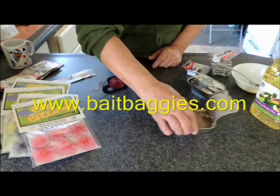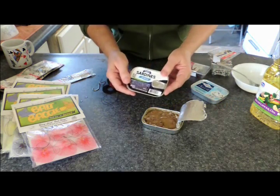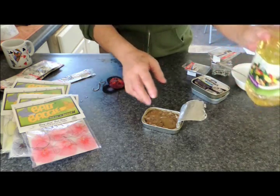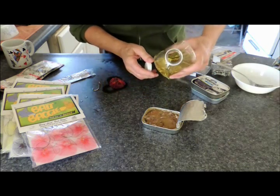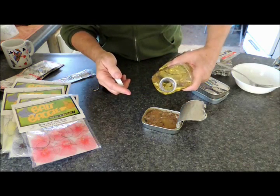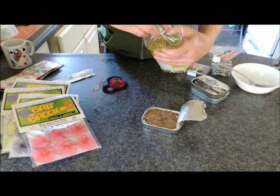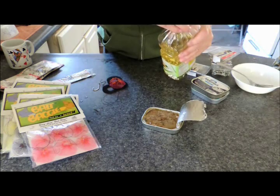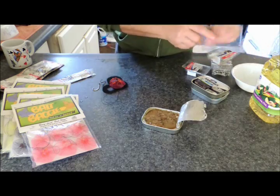So we're going to use sardines today. I've already got a can open to make some sardine packages. I like to use the brine because it's a little more flavorful, and I'll add some cooking oil in there — just regular cooking oil — and mix it up.